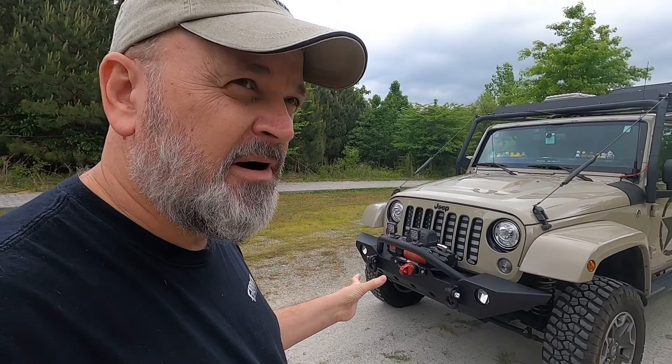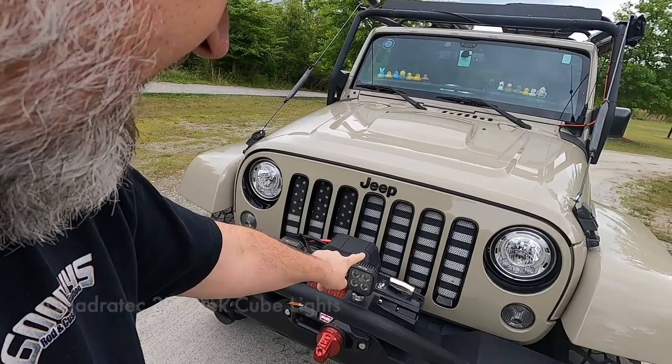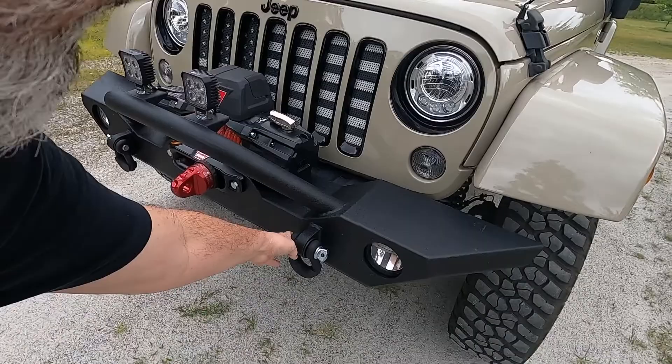It was also a relatively easy bumper to install. If I had gone with one that recessed my winch, it would have complicated the installation a little bit. This was a simple bumper to install, and it's durable and does what I need it to do — that's kind of why I went that route. I also have Quadratec sleek three-inch cube lights here on the front and some shackles of course.